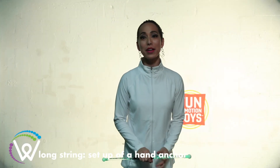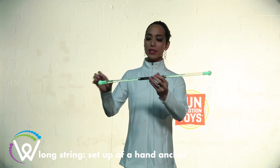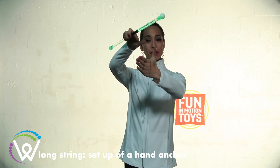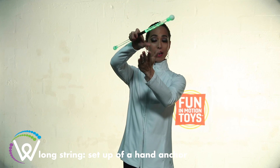Hi wanders, and today we're going to show you how to do a hand anchor with your long string wand. What you're going to do is take your wand, open your loop up, and you're going to place your hand through it. You can also do this on your wrist or your thumb, but we're going to do it on our hand for the day.